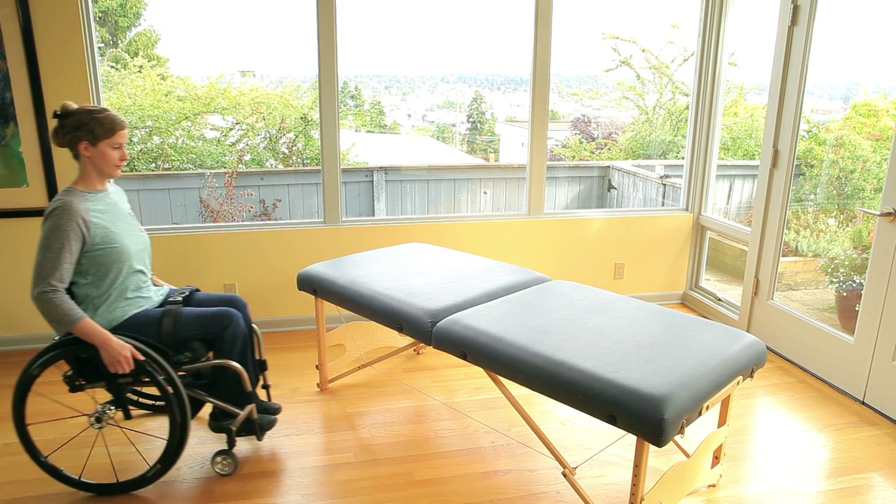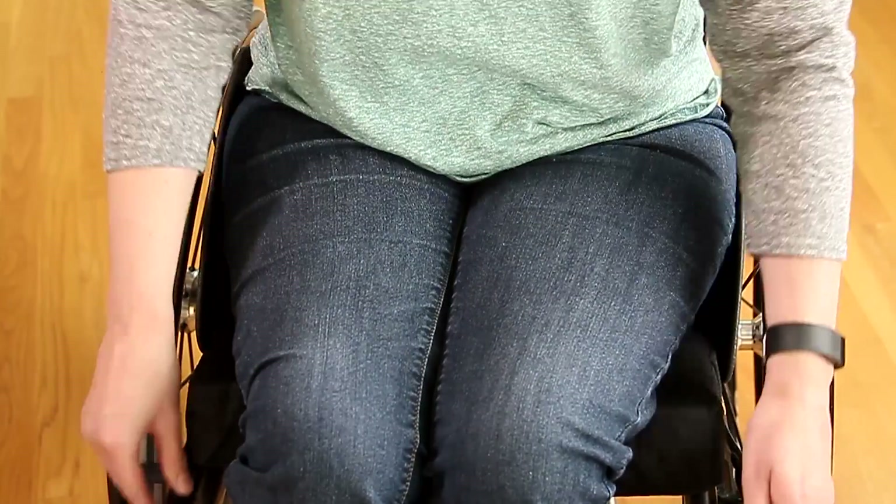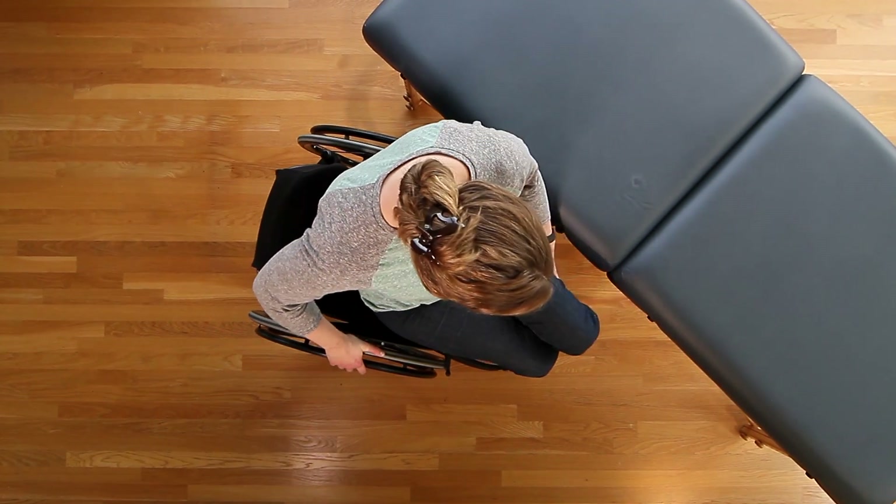Phase 1: Setting Up. In this phase, you will position your wheelchair and body to create a short, clear path for your hips to move between surfaces without hitting your back tire.